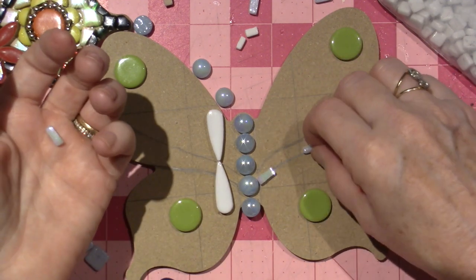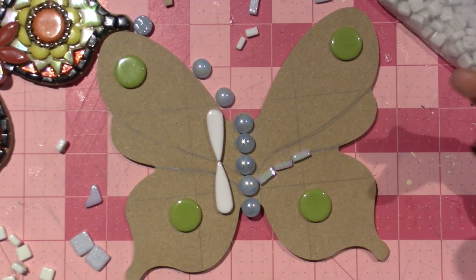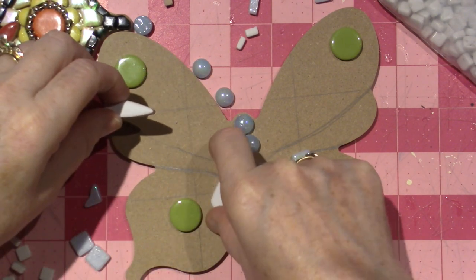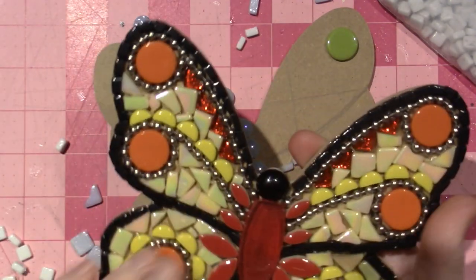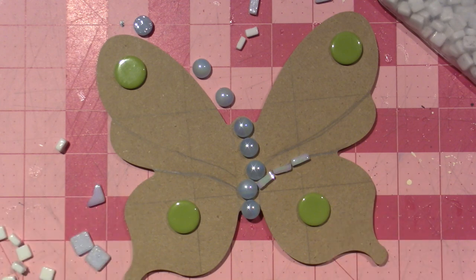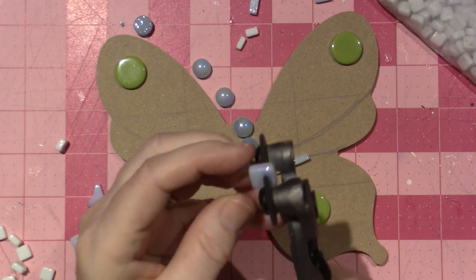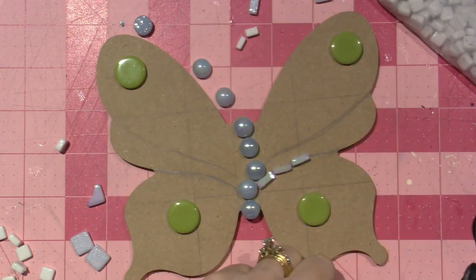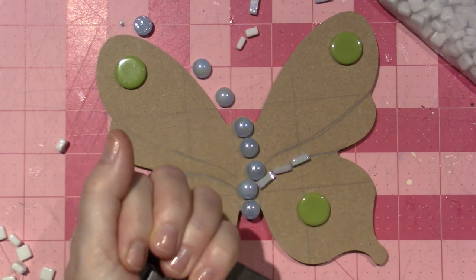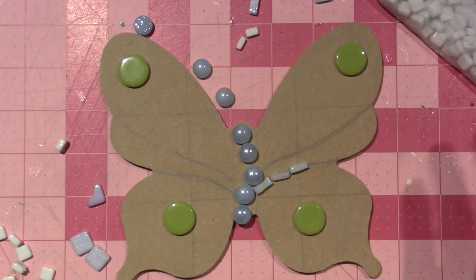I think I like this better. I'm more drawn to this idea right now because it's different — I just did the small black ones on the other butterfly, so I want to change it up. I'm going to go off camera and make myself a little stack, because what I'm going to do is make the outline all around the wings. That's pretty much it.